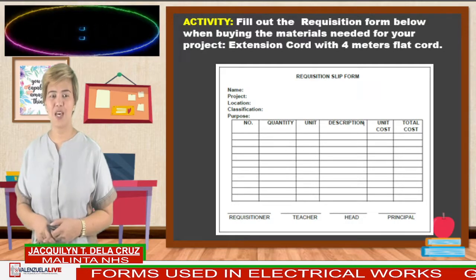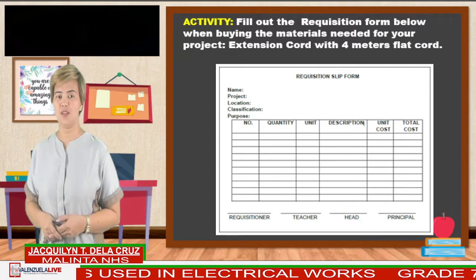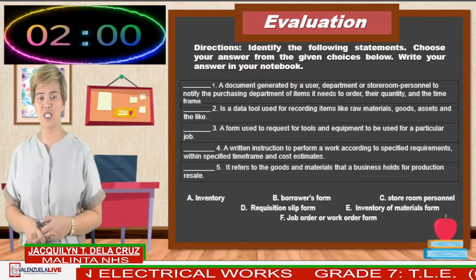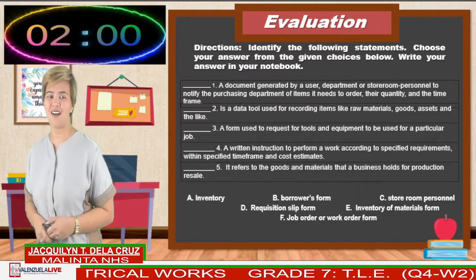Time's up. Send your answer to your subject teacher for checking. For your evaluation, answer this on your notebook. I'll give you another two minutes for this activity. Your timer starts now.